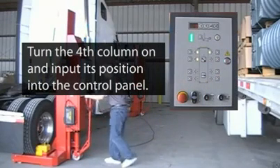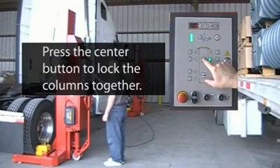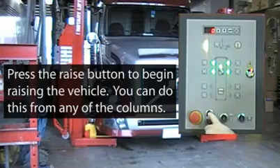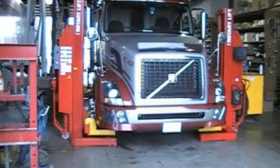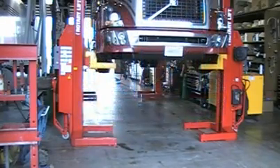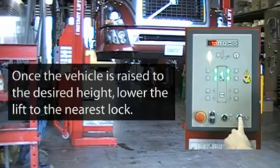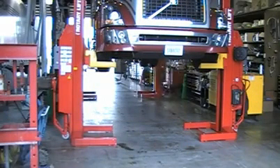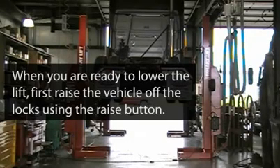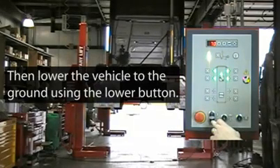After turning the last column on and setting its position on the control panel, press the center button on the control panel to lock the columns together. You can now operate the lift system from any of the columns. When you are ready to raise the vehicle, press the raise button. Once you've reached the desired working height, lower the vehicle to the nearest lock using the lower to lock button. When you are ready to lower the vehicle to the ground, first raise the vehicle off the locks using the raise button, then lower the vehicle to the ground using the lower button.